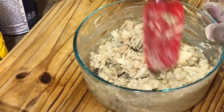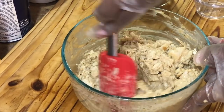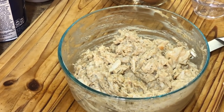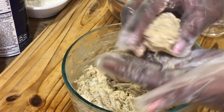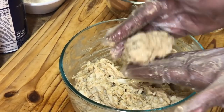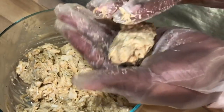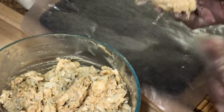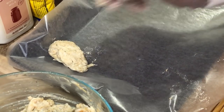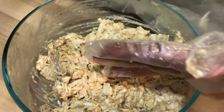How much breadcrumbs do you add? It depends on how much you're making. You're going for almost like when you make a salmon patty — you want to be able to mold it together. If you can't mold it, you need more breadcrumbs. Let's test it — and honestly, this is perfect, I don't need to add any more. See? Molds into shape with no problem. We're going to mold the crab meat according to the size of our jumbo shrimp and place them on a baking sheet lined with wax paper so nothing sticks.